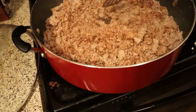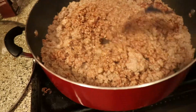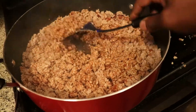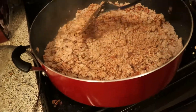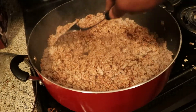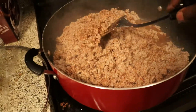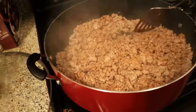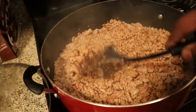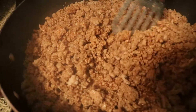Now if you want to make this extra juicy, you can add some water — it helps to tenderize the ground turkey and make it more moist. Keep in mind this is 93/7 lean ground turkey. I usually don't go higher or lower than that. It's that perfect combination of leanness but you still get a little juiciness from the fat for flavor.